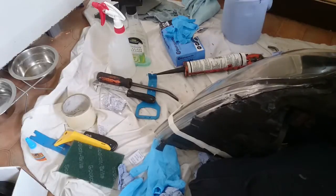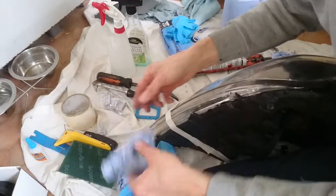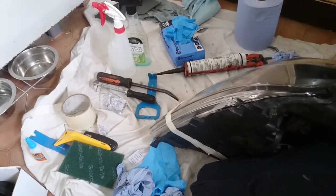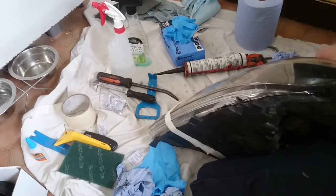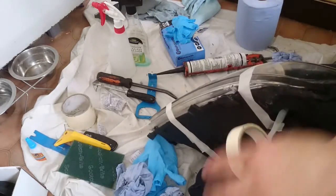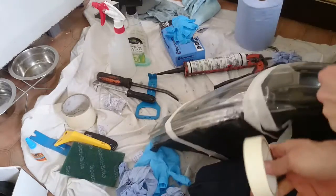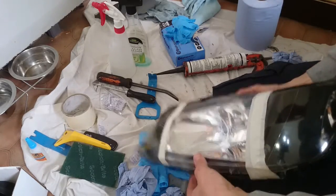Be careful because you get silicone absolutely everywhere. Brake cleaner apparently will get it off. Then just tape right around that and leave it to set.